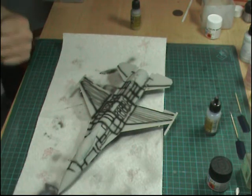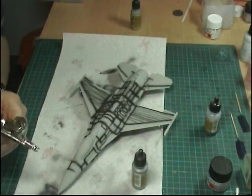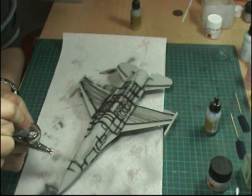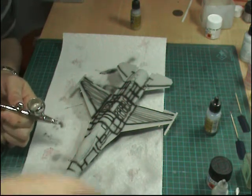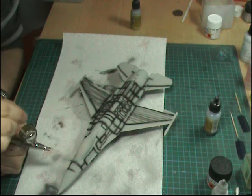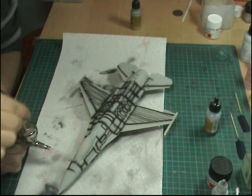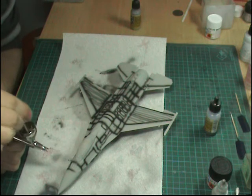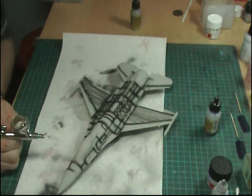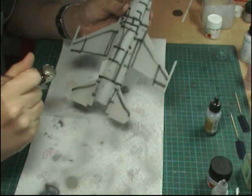Get the compressor going. We've got primer on here so we're just going to add a drop of thinners to the colour cup first to help it go on. Give it a good mix around. At the same time we're going to do the pylons and other bits and pieces all together since they're going to be the same lighter colour. When I primed them, I put them all onto cocktail sticks — so we'll be spraying those separately. Check your flow, and then it's pretty straightforward — just whacking this on.